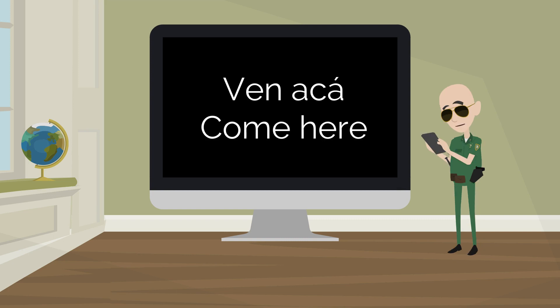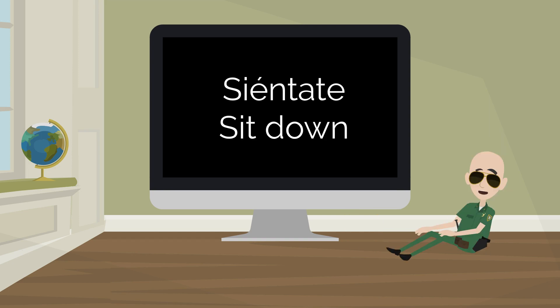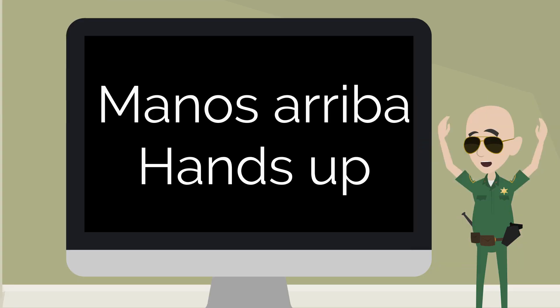Ven acá — come here. Vete — go away. Siéntate — sit down. Manos arriba — hands up.